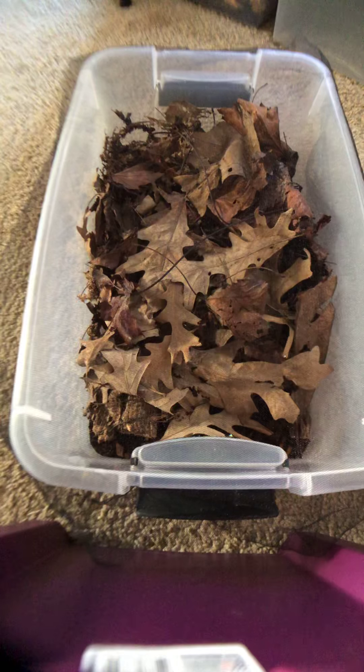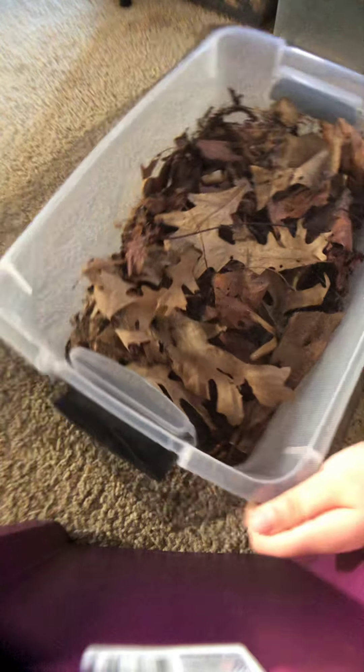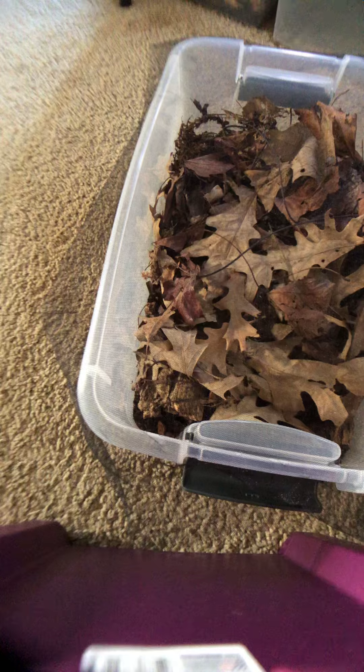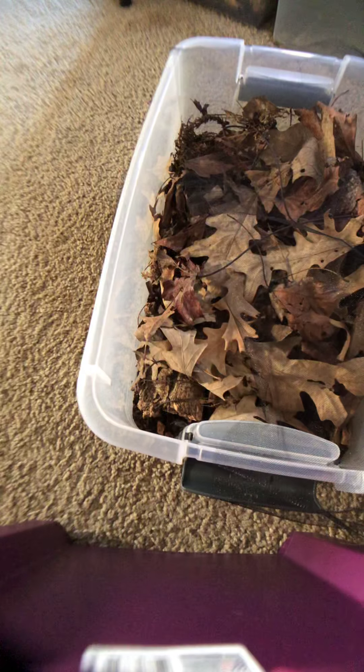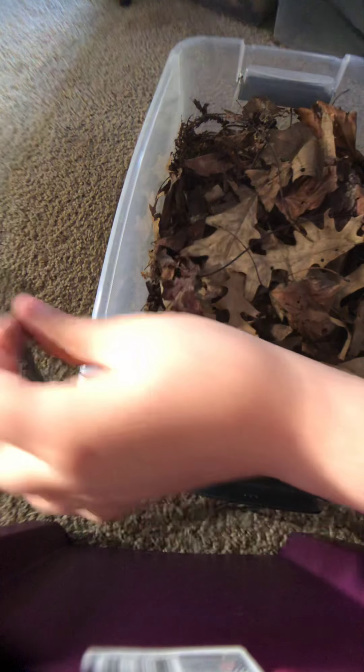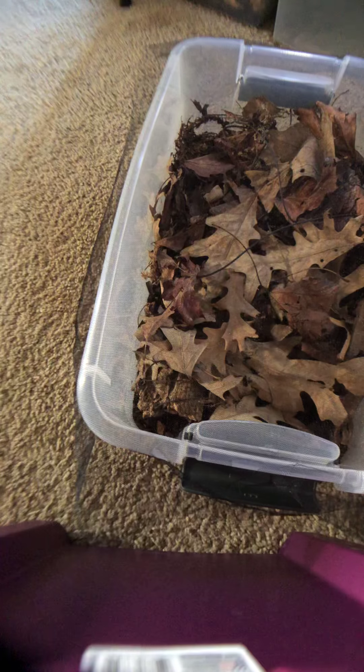You might have noticed the little tape on this enclosure — that's just to keep down fungus fly numbers. Any sort of fungus flies that get in there do happen a little bit. They aren't harmful for the isopods but they can get kind of annoying.